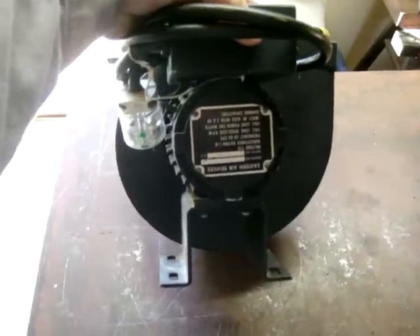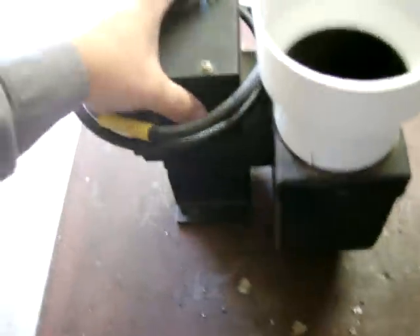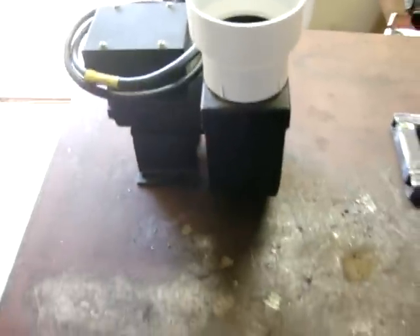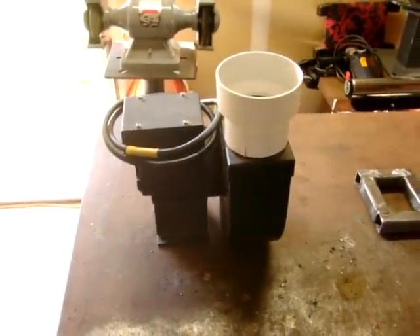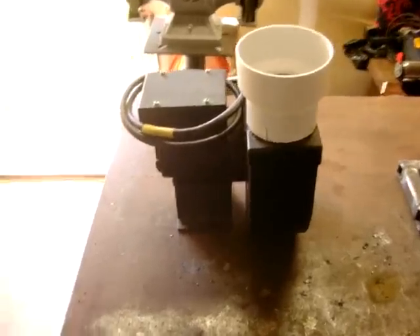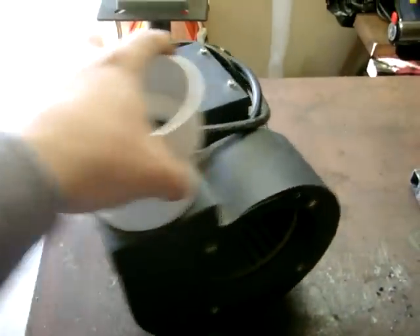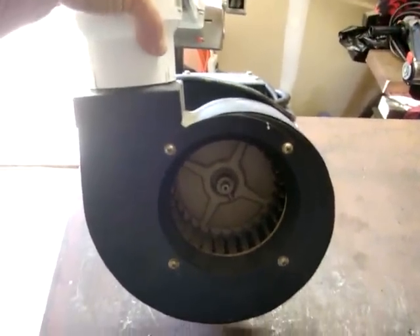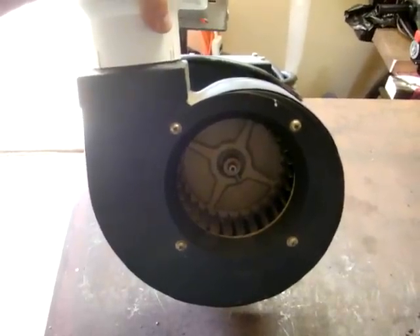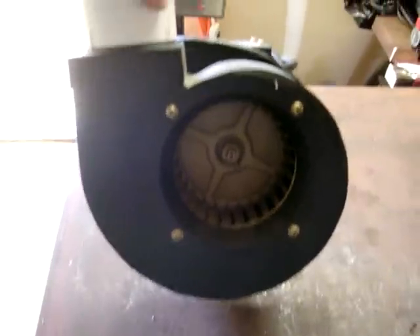Sometimes in welding, in this small area here, the fumes come in and there's no wind blowing through the shop — it's kind of a garage — and the fumes settle in here and make it a little rough to breathe. So what I'm gonna do is take this and put it on the base of some kind, weld up a stand, and I'll have a non-filtering fume extractor.